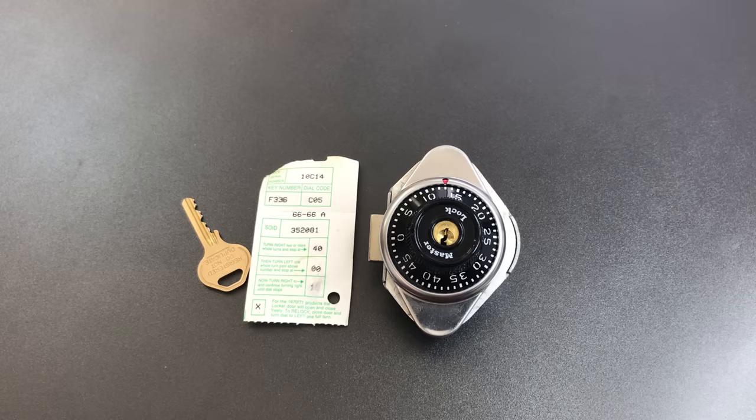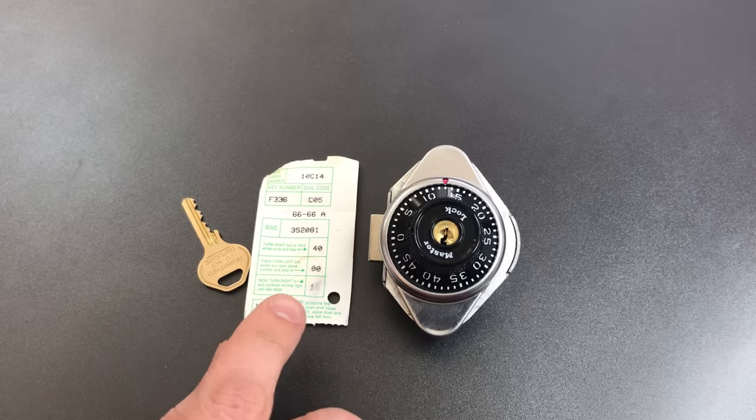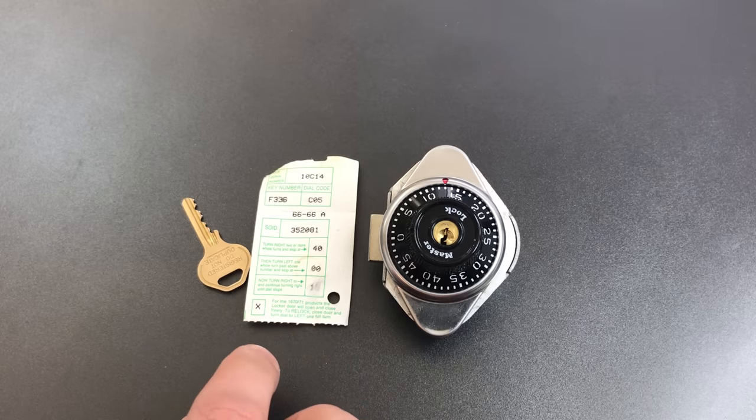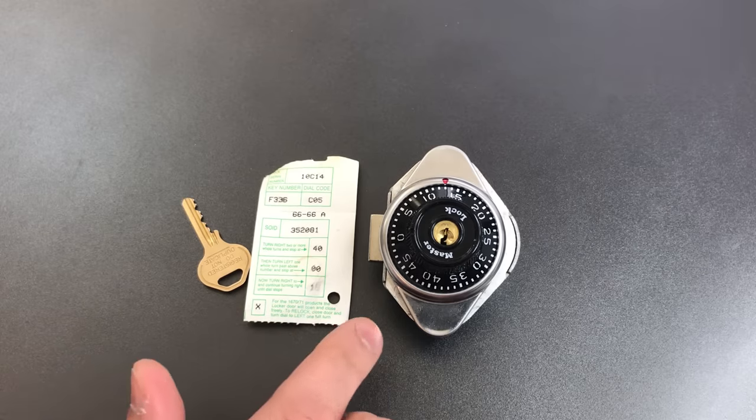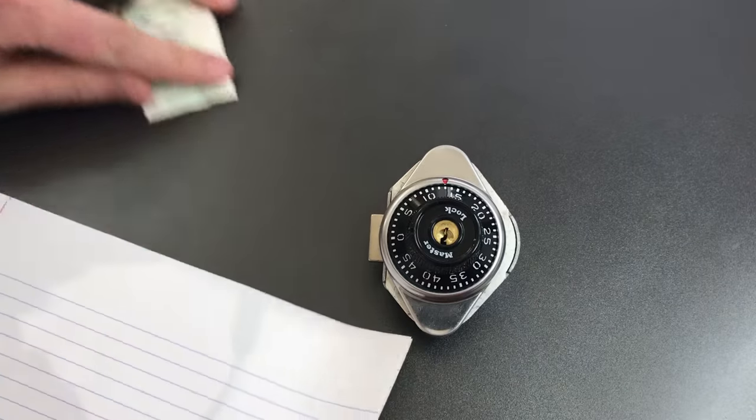Finally, I'm going to show you how to figure out the four combinations to this lock that we don't know, and how to switch between them. The important thing to remember is that all of the combinations are related to each other by an offset. For example, if the combination is ten, twenty, thirty and the offset is five, then the second combination will be fifteen, twenty-five, thirty-five. The issue is figuring out the offsets between the combinations, because the offset between each one is different. You can determine the offset if you pay careful attention during the change process. Let's make a small chart to write this down as we go along.